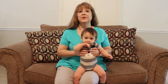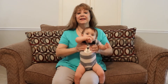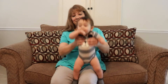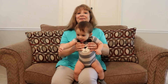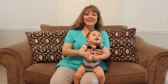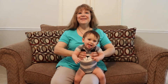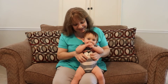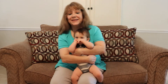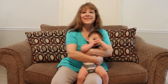Now we're gonna do a baby bounce called A Bouncing We Will Go. You're gonna bounce forward and backward, rocking, tickling, up and down, and hugging. Here we go: a bouncing we will go, a bouncing we will go, hi-ho the Dario, a bouncing we will go. A rocking we will go, hi-ho the Dario, a rocking we will go. Up and down we'll go, hi-ho the Mario, up and down we'll go. A tickling we will go, hi-ho the Mario, a tickling we will go. A hugging we will go, hi-ho the Mario, a hugging we will go.